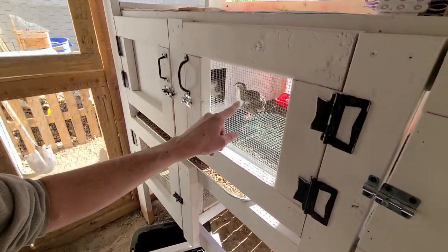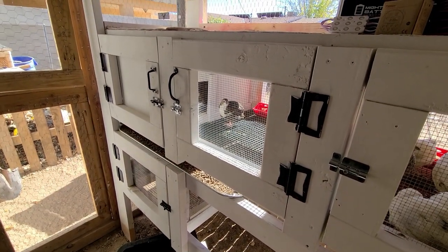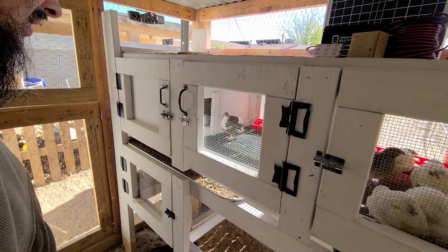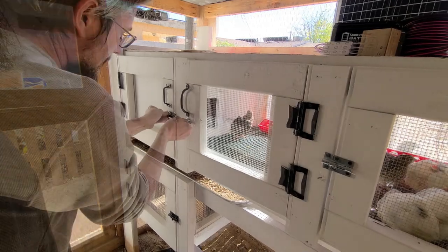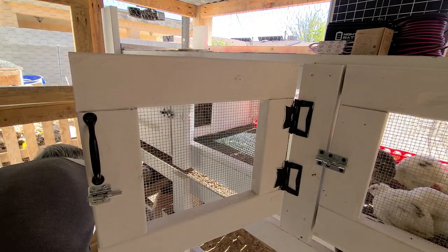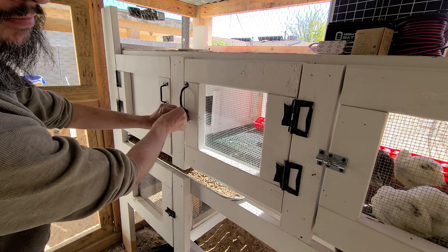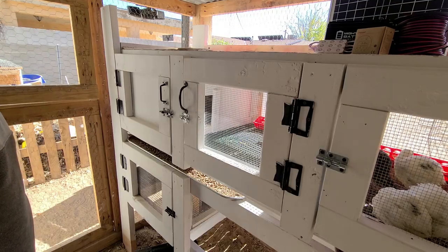So this one right here — can you see him? He just crowed — I don't know if you heard him. So he's going to go down with the roosters. Let's see if I can get him crowing again. Make sure we're all locked up — awesome.